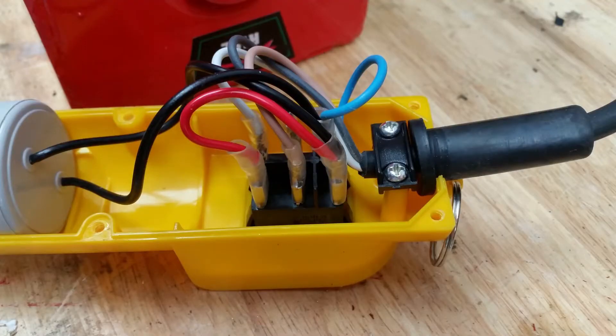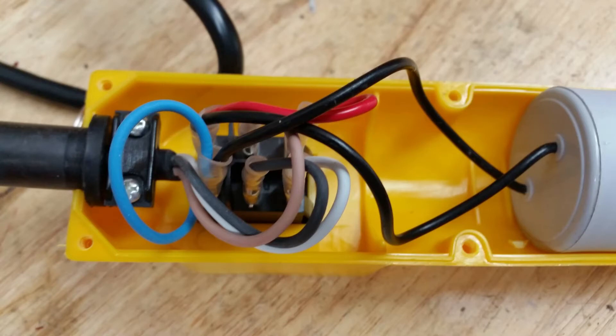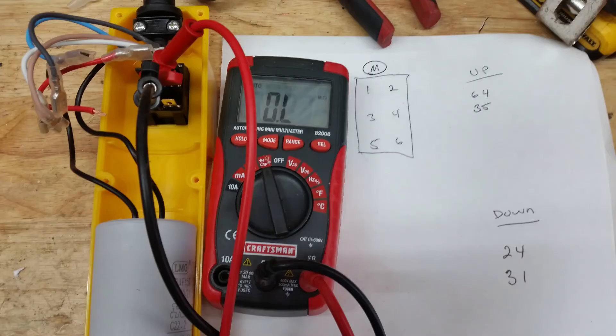This is the inside of the handheld control unit. The switch looks like it's a double pull, double throw. Let's test it. I pulled all the wires off the switch, and I'm using a multimeter to verify the type of switch. It's a momentary double pull, double throw.